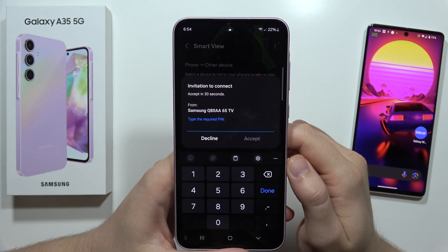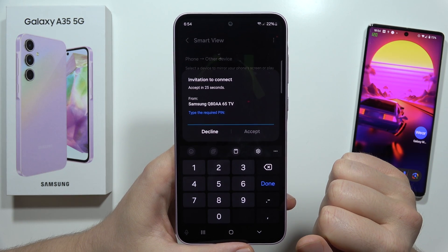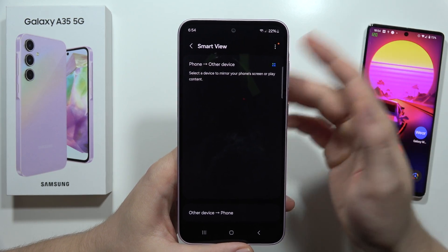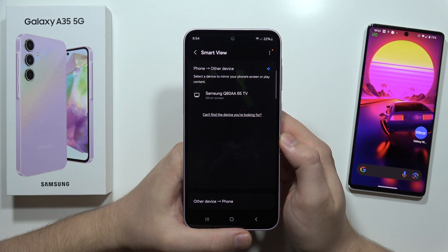I have to click Start Now. From here I have to input the PIN that is shown on my TV. After I input the correct code I have to click Accept and I will be connected to my TV, and I also have to accept the connection with the remote control. And that's how it looks.